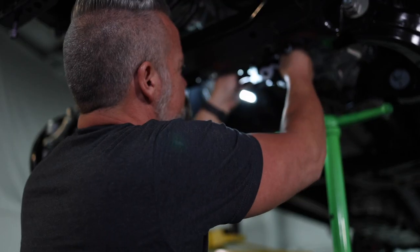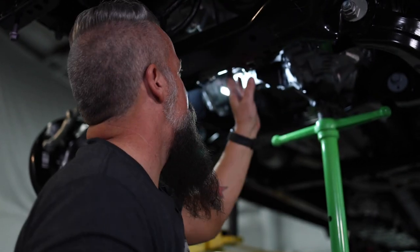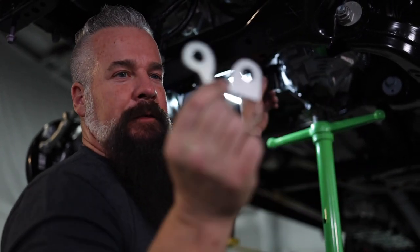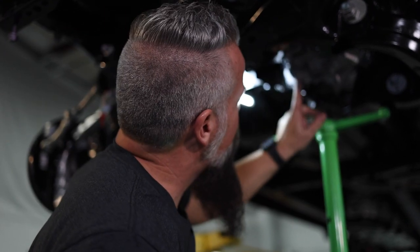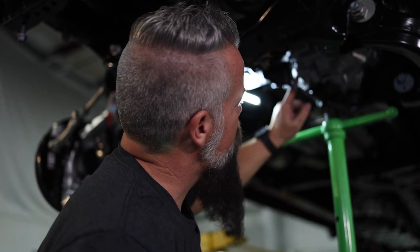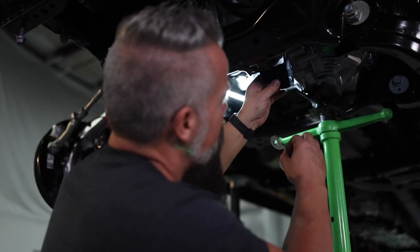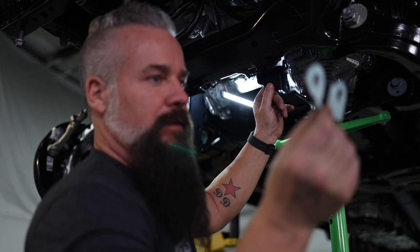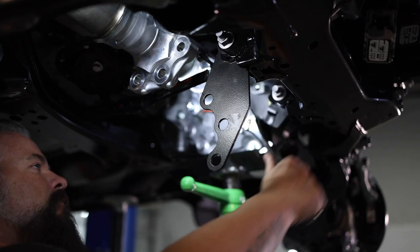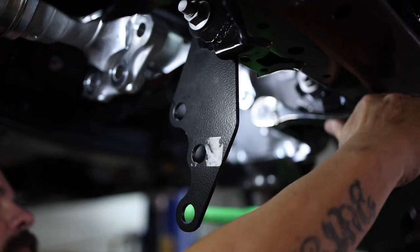I've got the driver's side differential relocation bracket installed loosely on the frame. There's a spacer that goes in between the bracket and the differential to make up for the recess that is in the differential — since the bracket is flat and the diff is not, this makes up the difference. We'll slide it into place and bolt the bracket to the differential.